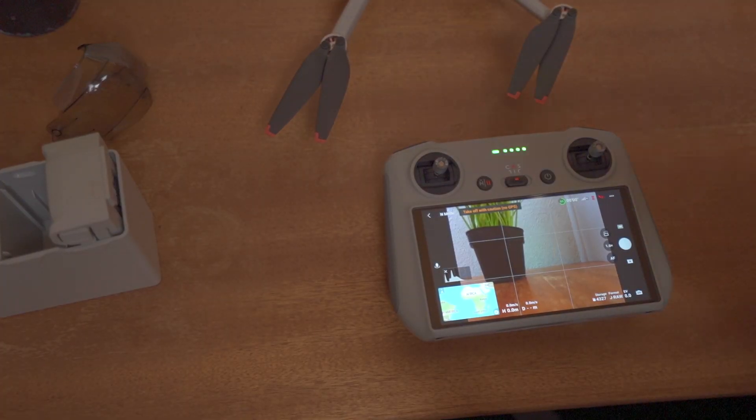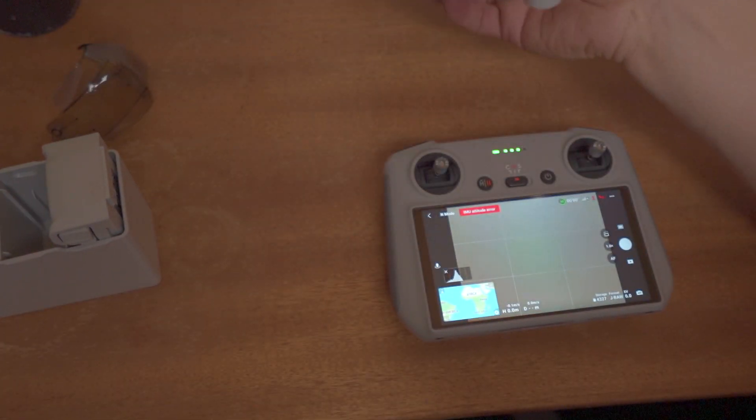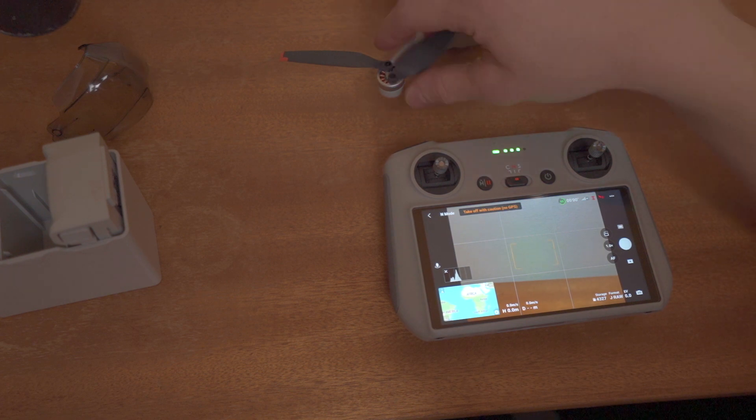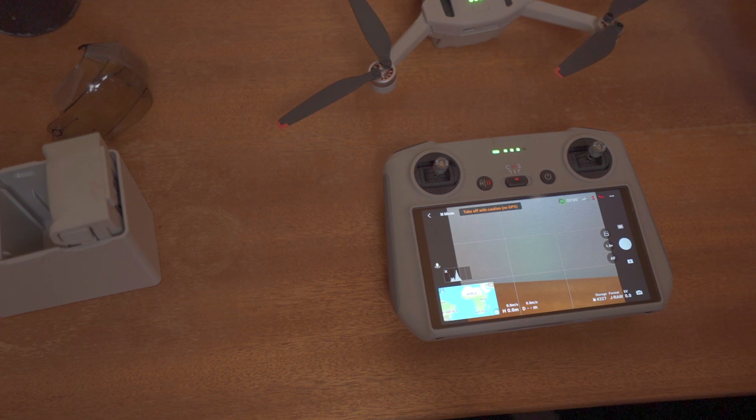This was just a little introduction to the DJI Mini 3 Pro. If you have any questions, just leave them down below. Please make sure to subscribe if you like this, and I will make more videos in the future.